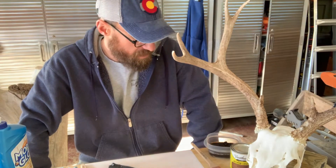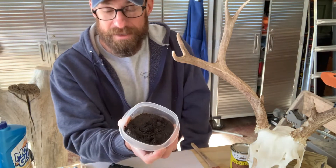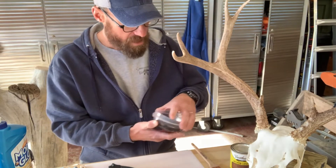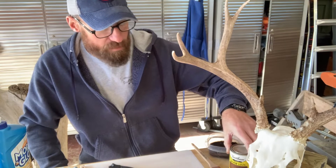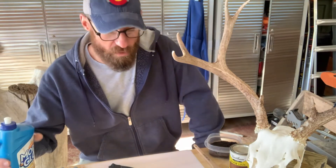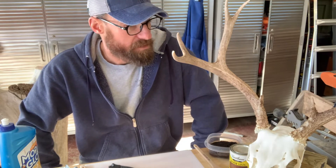Today we're going to go over two techniques that work really well for me, and both are very simple and cost efficient. The first one uses old coffee grounds — I like to let it sit for about 24 hours, so it's a day-long process to recolor those antlers. The other process is a dry brush technique using any brown wood stain and a paint brush. Then the final step is the use of mop and glow to restore a natural, not glossy, sheen to those antlers. Let's get to it.